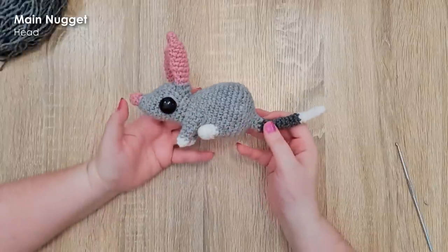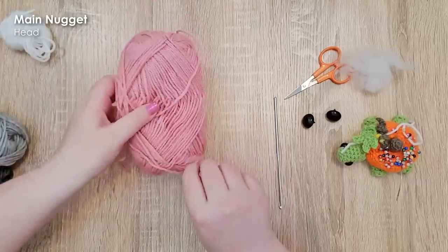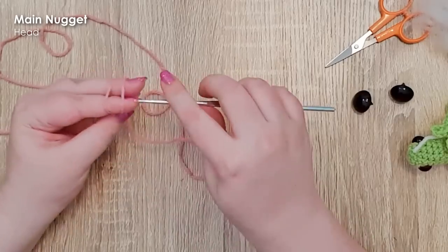Our bilby today is made mostly in one piece, starting at the tip of the nose and working all the way down to the tip of the tail. We're going to start in our pink, or whatever color you're using for the nose, and begin by working a magic ring of six.